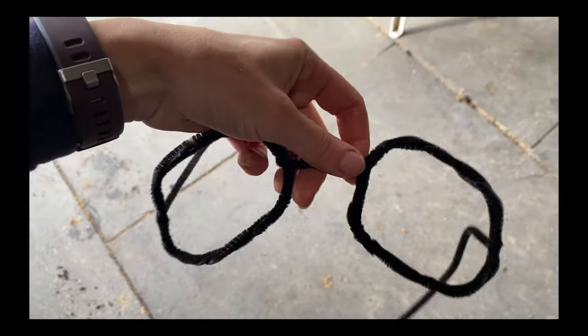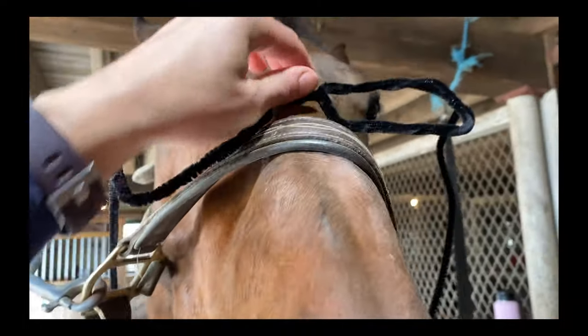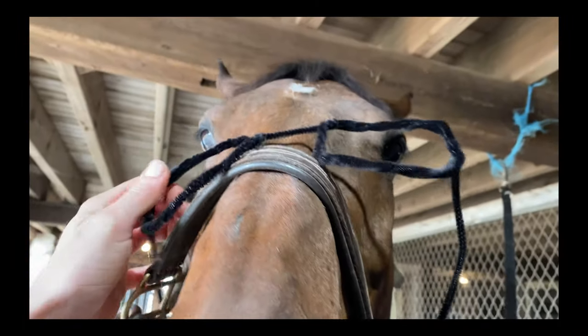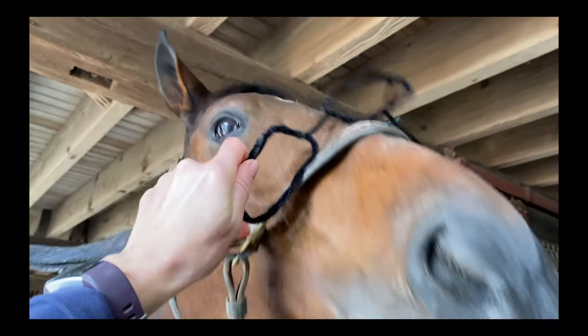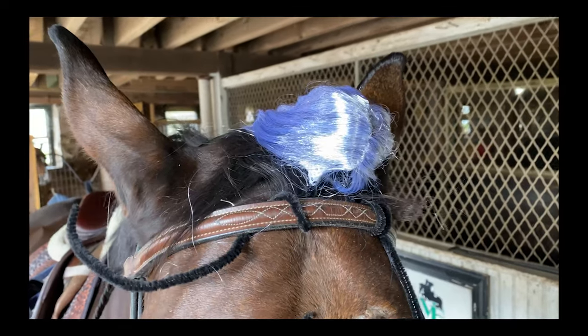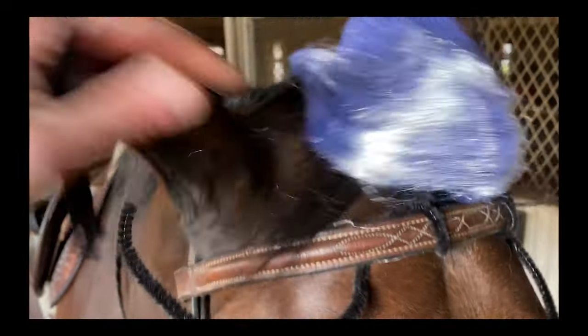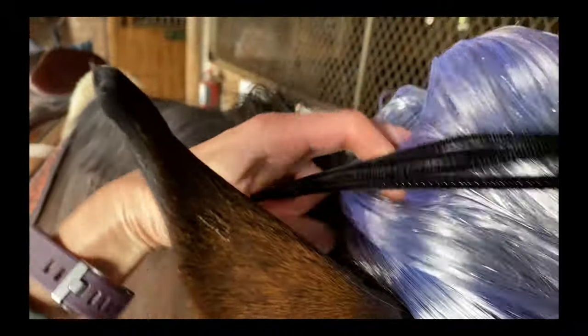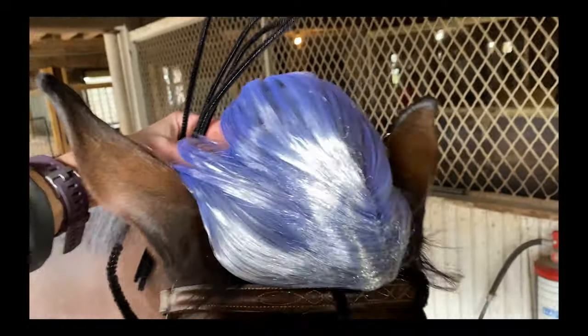For her granny glasses, I made them out of pipe cleaners. They should fit on her face just fine and I'll attach them to her bridle when the time comes. Right now I'm using pipe cleaners to hook this wig onto her brow band and back of her bridle, so it will sit on the top of her head like that.